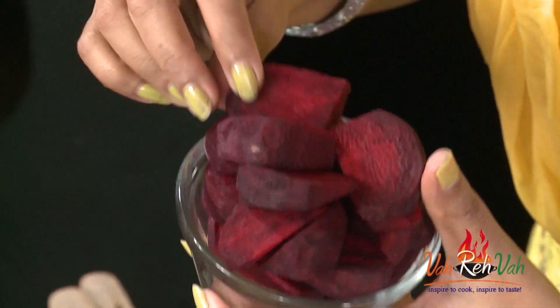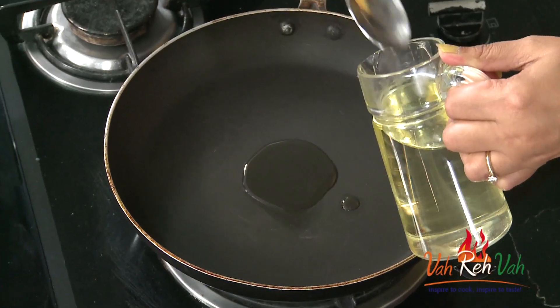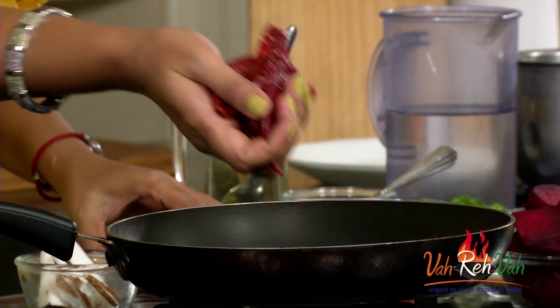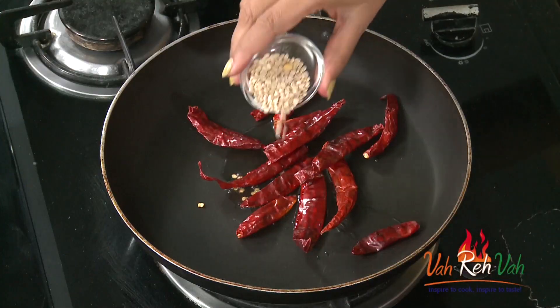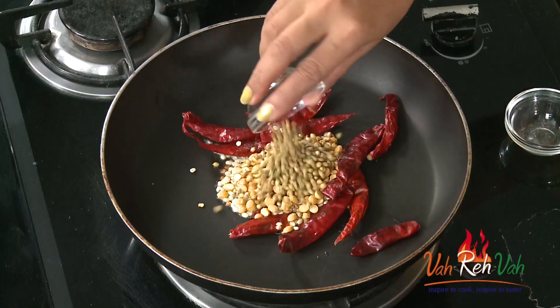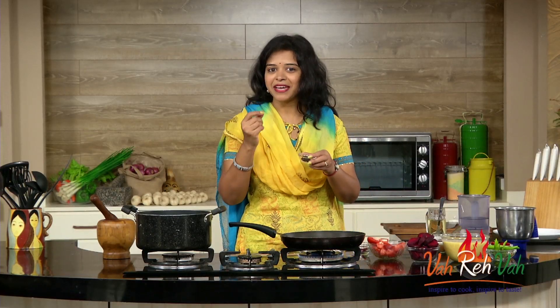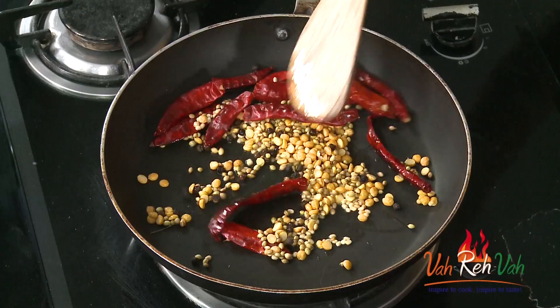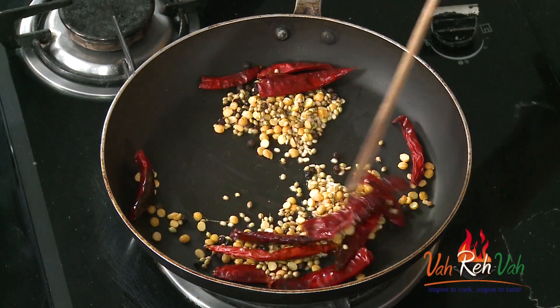To make this sambar, today I'm going to make the sambar paste fresh. Here, to make the sambar paste, we are going to add first some oil — very little. We are going to add some ingredients and just roast them. So here I have some dry red chillies, some urad dal — just one tablespoon — some chana dal, some coriander seeds, and for a little extra spiciness, some peppercorns. First we are going to cook this in oil till we get a nice little bit of color, not too much.